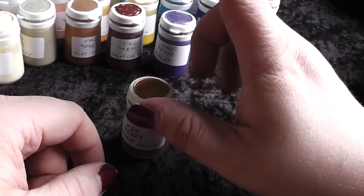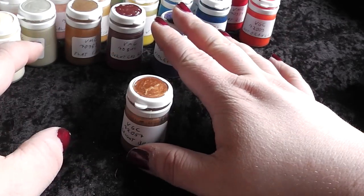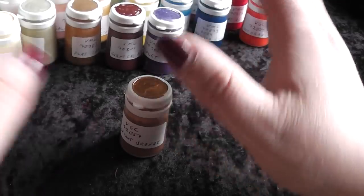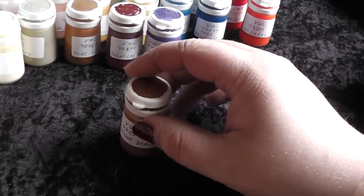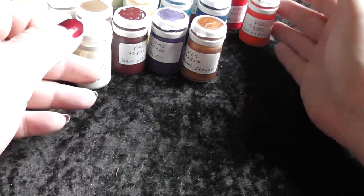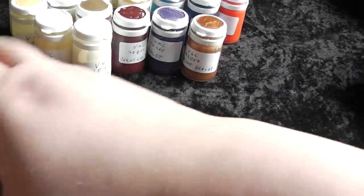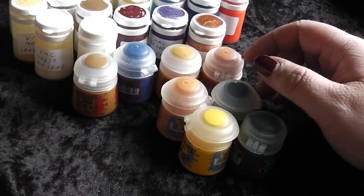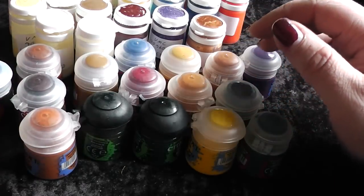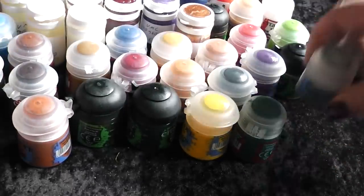I also have the Vallejo Game Color silver and gold, but they are absolutely terrible — I would not recommend them. Those are the worst metal paints you can ever find, so stick with the Games Workshop metal paints or with Vallejo Model Air, but the Game Color metals are a complete no-go. So this is now the complete set of colors I use from now on for my painting tutorials — a mix of Vallejo and Games Workshop colors. I will expand and buy one or two new colors here and there, but overall this is my starting base.